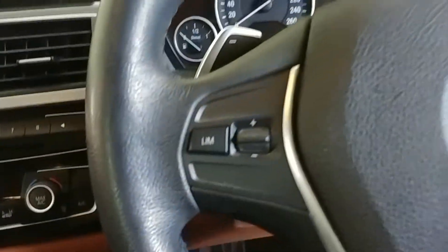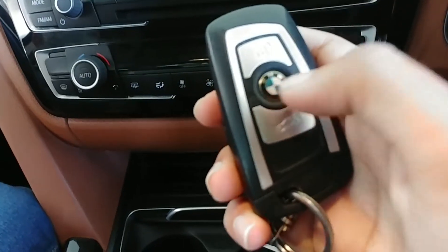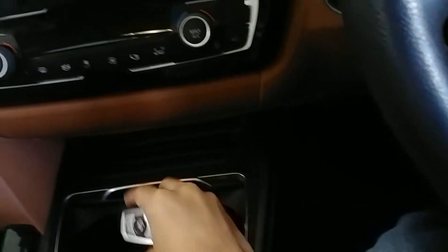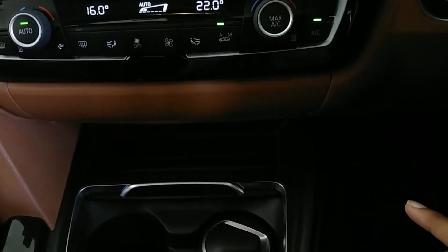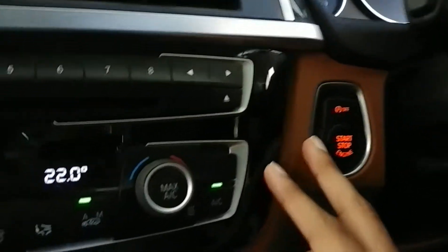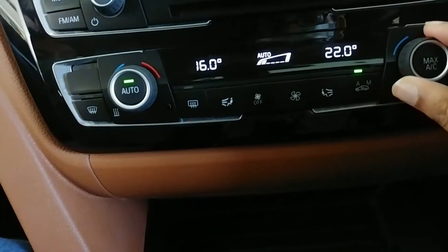This is the key — you get unlock, lock, and you can open the boot directly from the key. This is the auto start-stop system with the engine start-stop button. The dual-zone automatic climate control works brilliantly well with common fan speed control.